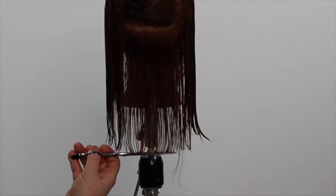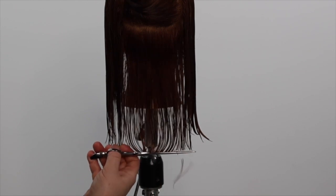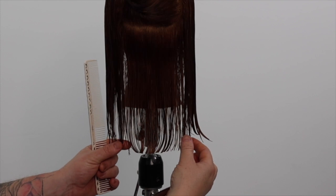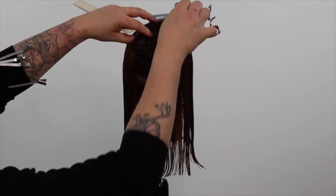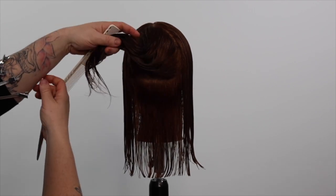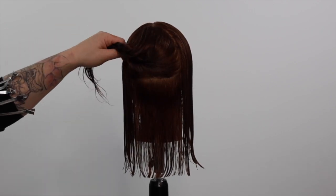We continue this process working up the head shape until we run out of hair. This tutorial is part one of a series with this hair mannequin.